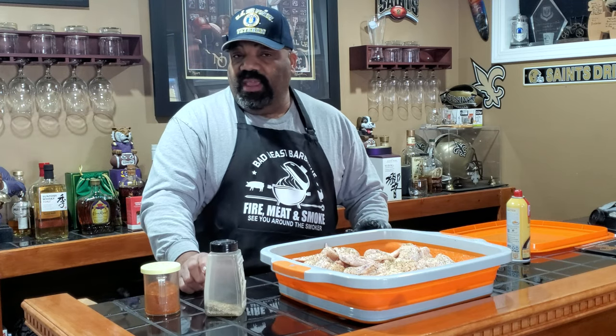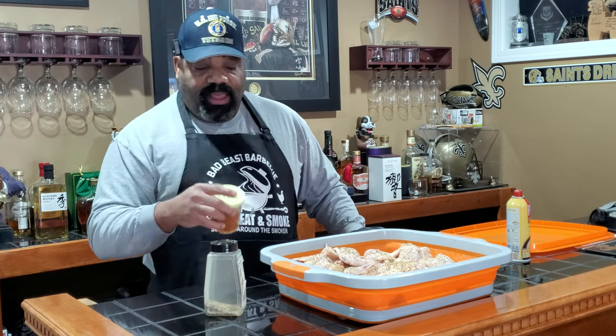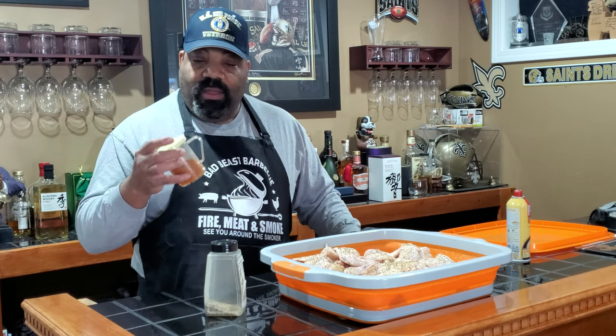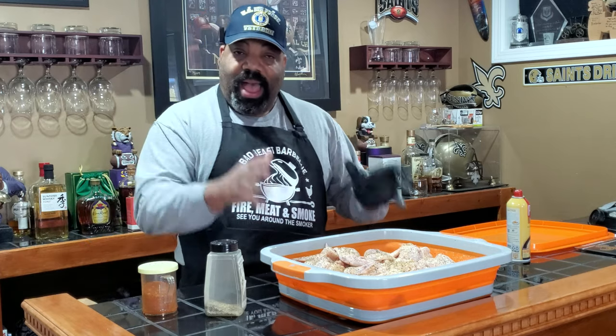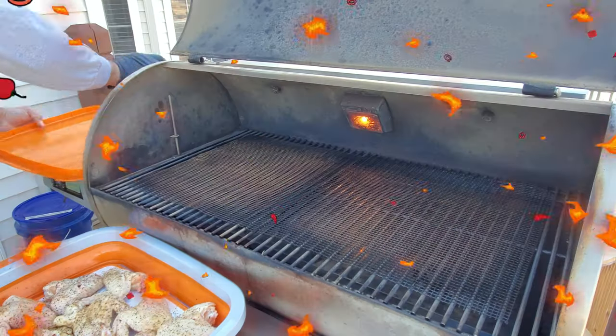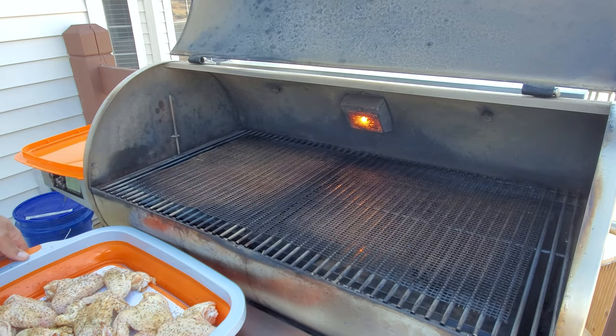Then we're going to head out to the RecTec 700 — it's already preheated at 400 degrees using RecTec Ultimate Blend pellets. I'm hoping this post rub will give it a hot Nashville chicken-type flavor. We're going to season them right off the smoker.